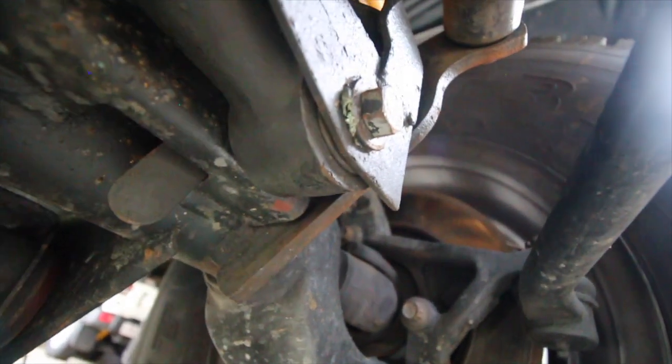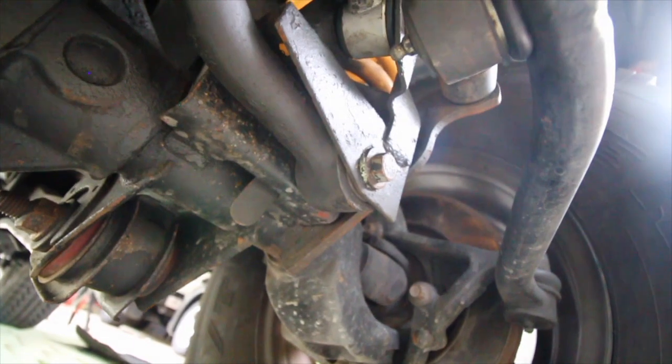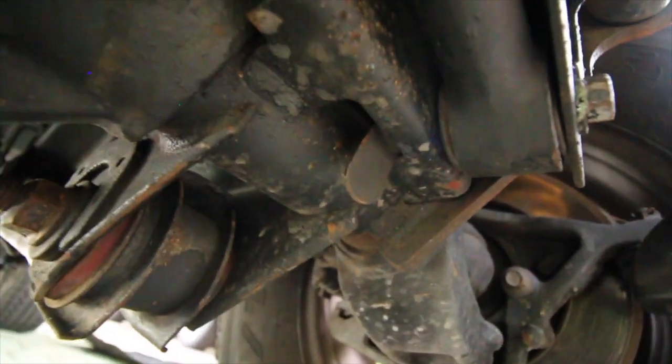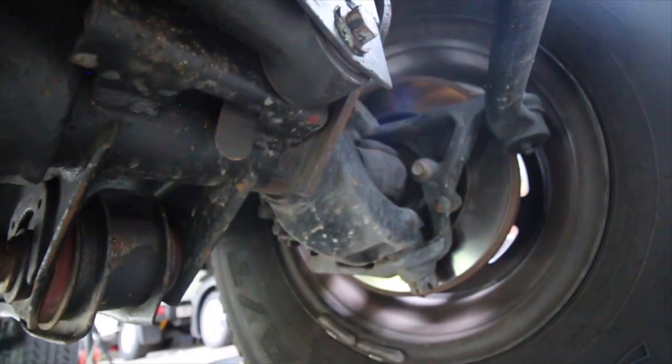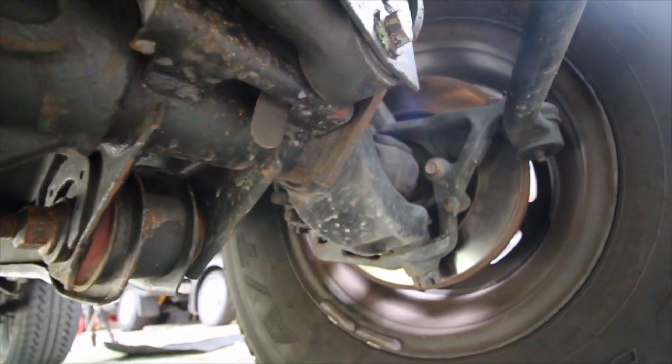The bushings in it sometimes can go - you can buy replacement bushings I think. If you guys know the name of that little bolt with the tab on it, let me know - leave it in the comments below. And if you guys have got anything to add at any point about anything, leave it in the comments.